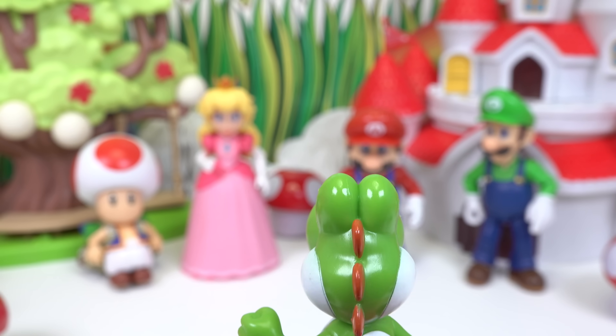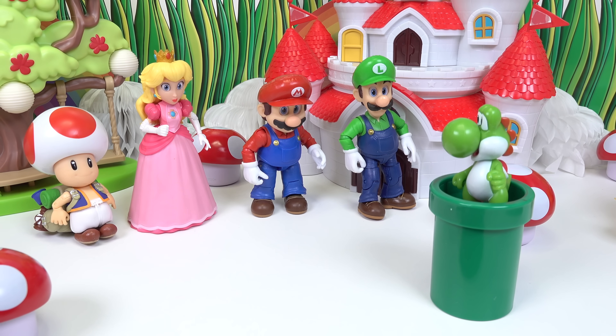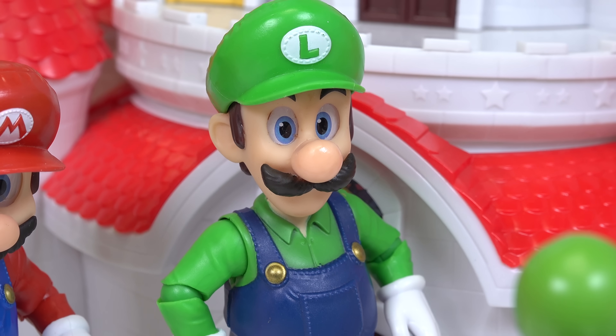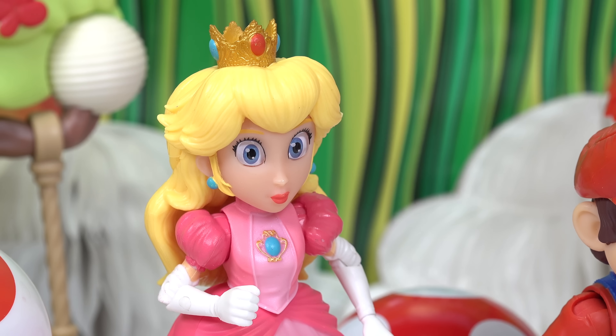Yoshi! Oh look, Yoshi's in the pipe. Don't go in there, Yoshi — you don't know where you're going to end up. I think Yoshi wants us to follow him.